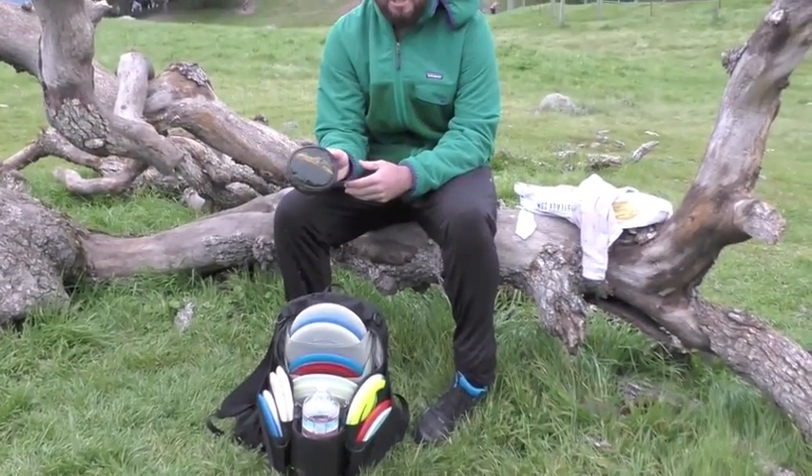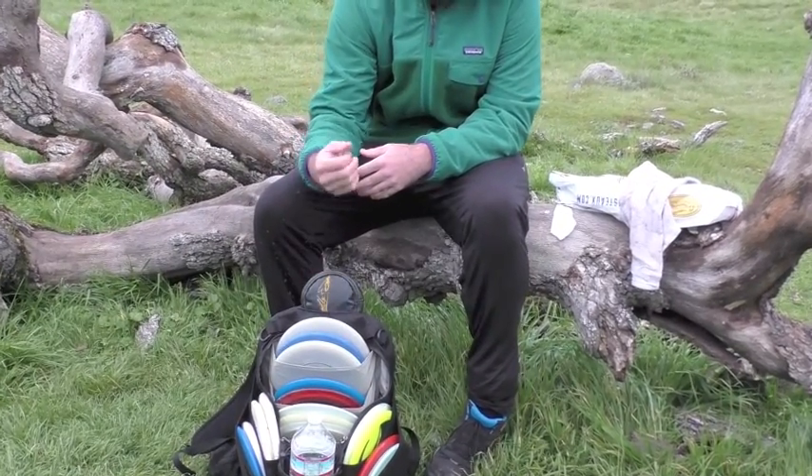I got a SoFly Mini slash Knee Pad. It serves as both purposes. It's really nice.